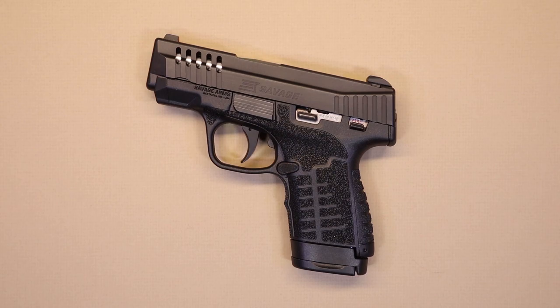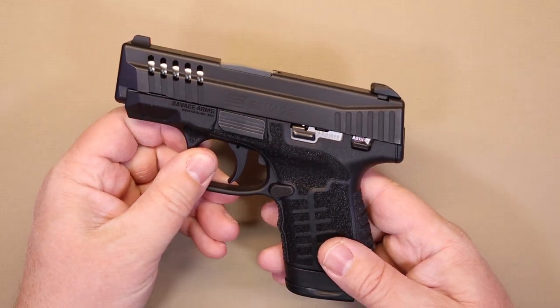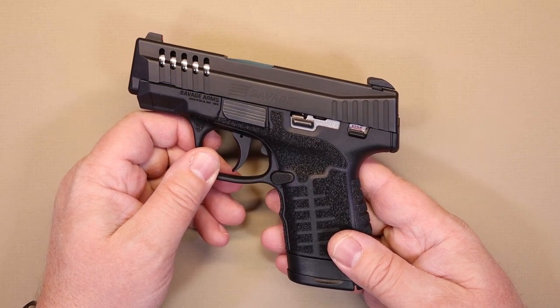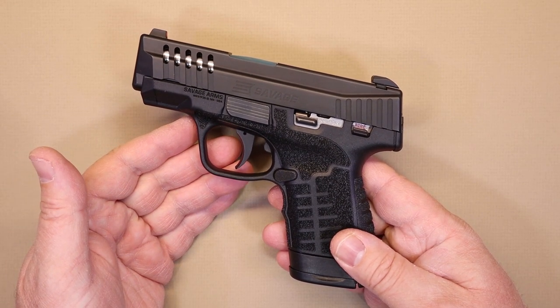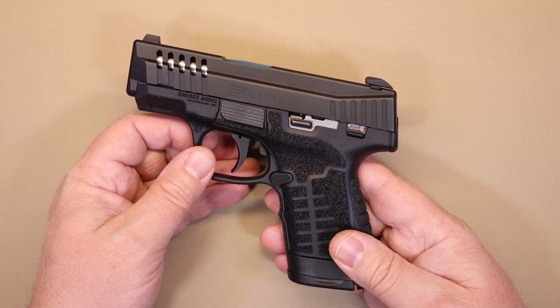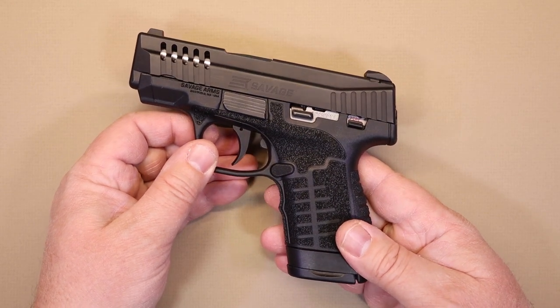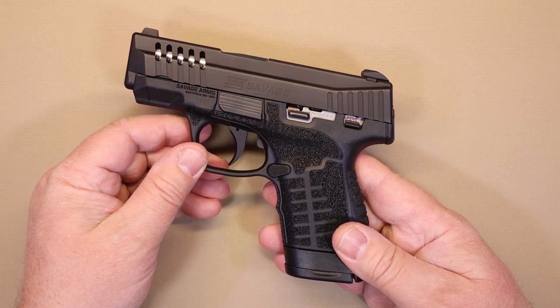So the Stance by Savage Arms — this is interesting because Savage Arms as a company has been around for a long time. They were founded in 1894, and they've produced a lot of rifles and other weapons over the years, but it's been over 90 years since they've produced a semi-auto handgun. So there are a lot of people curious about what we're getting with the Stance.